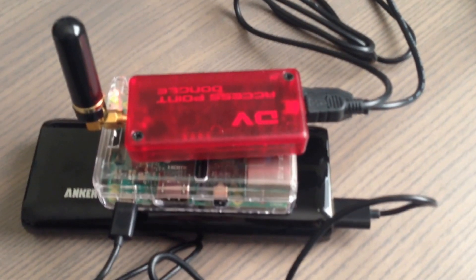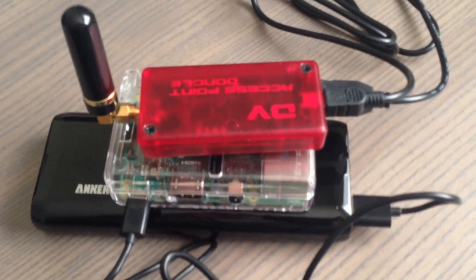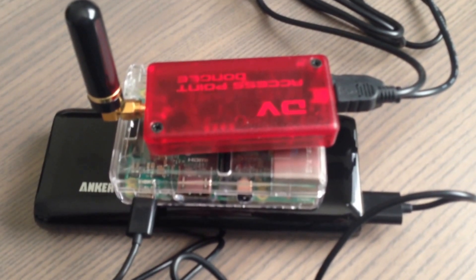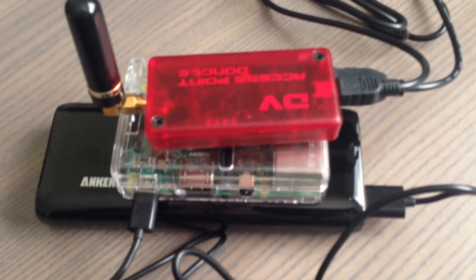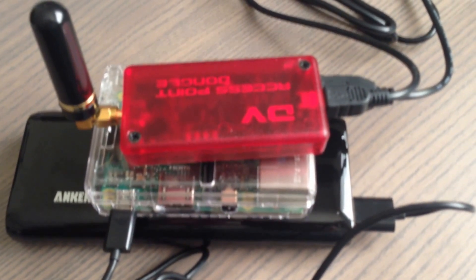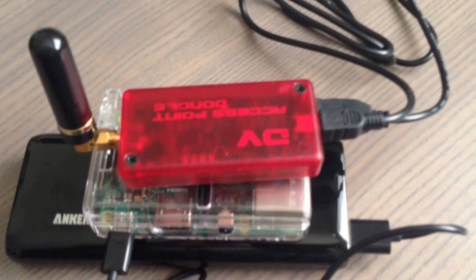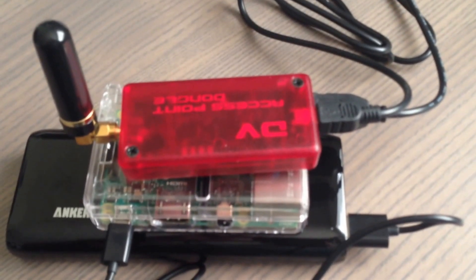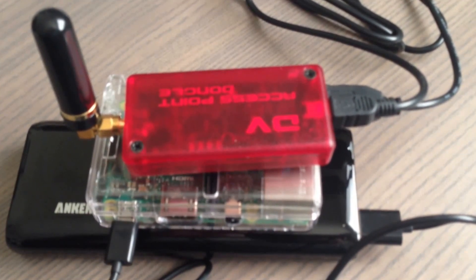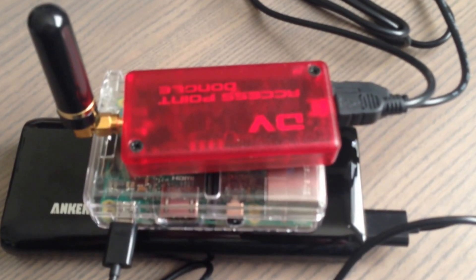Before I get this all put back together, I wanted to show you what I was using before I had the DHAP Mini. I have this Anker 13,000 milliamp-hour battery used to recharge cell phones and things like that — it gives you ample power for hours and hours. A Raspberry Pi in a case and the DVAP on top with the cables — you can see this is rather messy and a little unwieldy. The way that kept it together was with some large rubber bands, though you could also use zip ties.